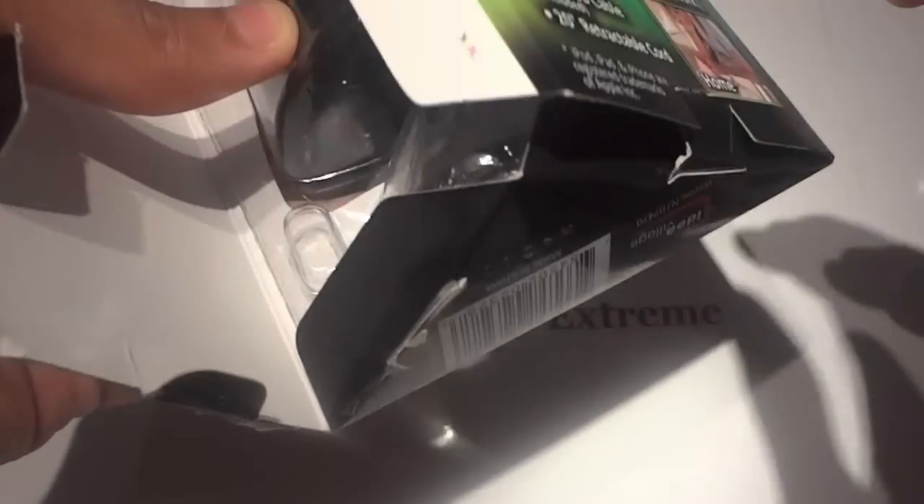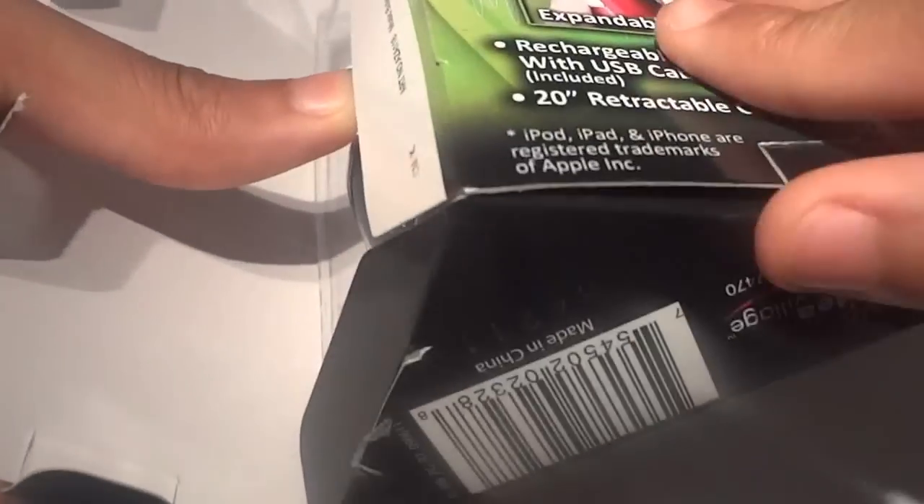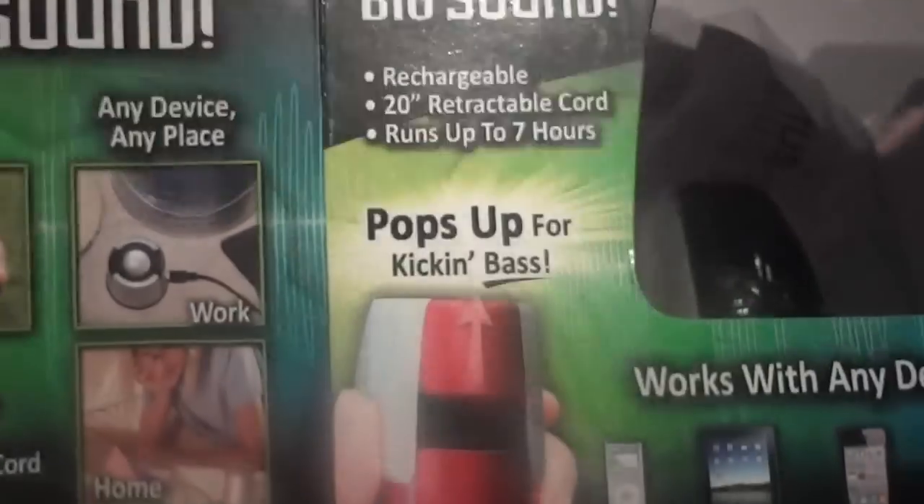I'm going to go ahead and cut the tape on this thing. Got my little box cutter. I'm going to go ahead and cut the top. Got to get the tape off this thing. Alright, so I got the tape cut. I'm going to go ahead and flip the top open here. I'll just pull this out on the side. Here is the casing — here's the little packaging that it came in.